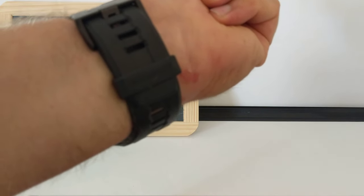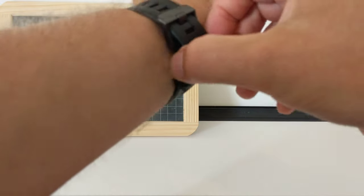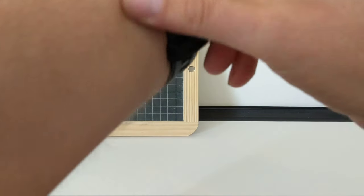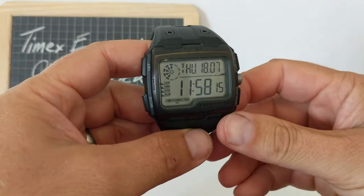It doesn't flop about or anything. However, as you can see from my wrist, it rubs a bit, but I reckon that will toughen up. It's worth it. Anyway, I'm a bit out of shot here, let me get back into the swing of things.